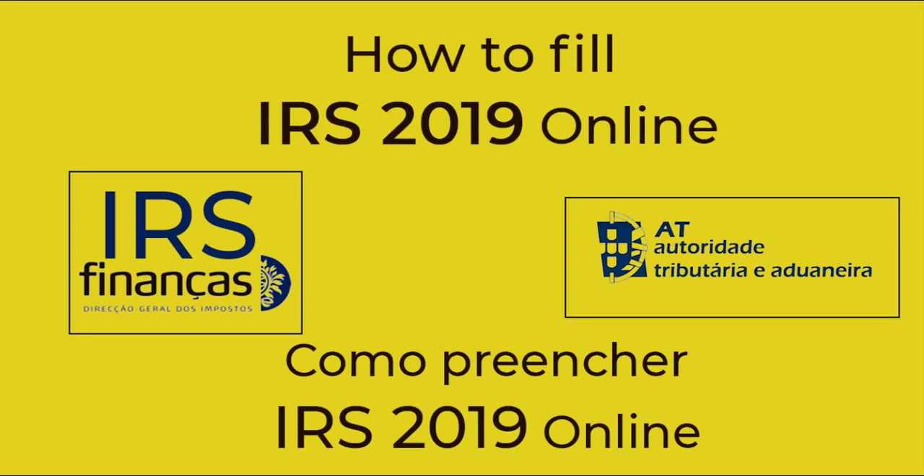Hello everyone, welcome to the project Learn, Achieve and Teach. Today in this video we will see how to fill IRS 2019 online in an easy and complete way. So let's get started here.